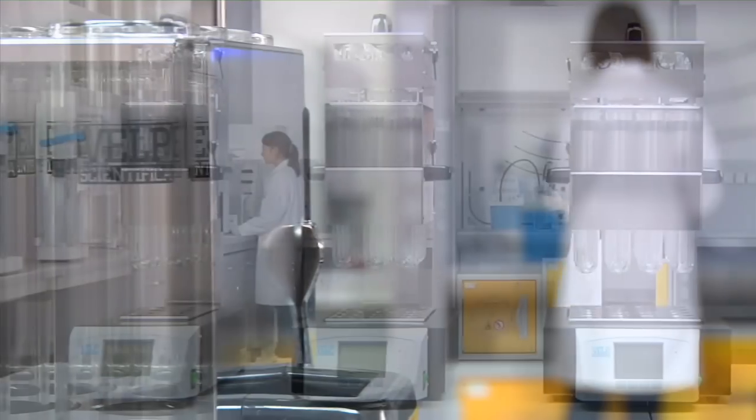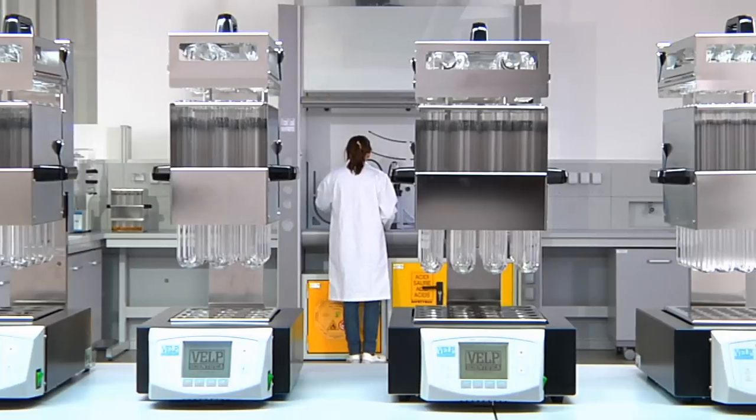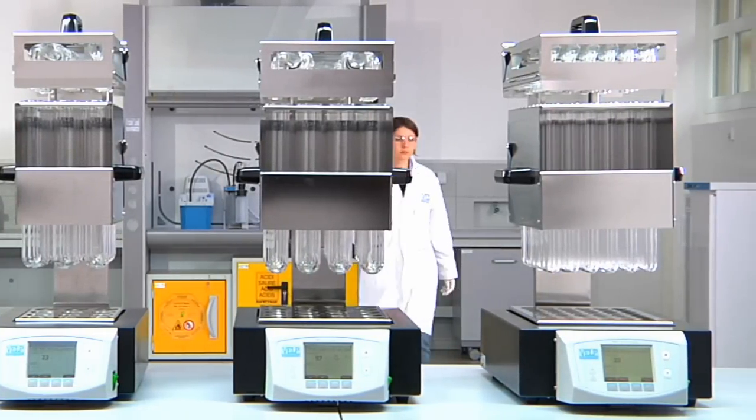Units accept 8 standard 250ml, 12 250–400ml, 20 250ml, or 42 100ml Kjeldahl digestion tubes.